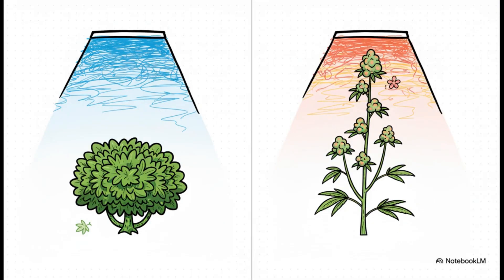Plants are smart — they also get signals from the color of the light. Think of blue light like a drill sergeant during the veg stage. It's yelling: get down, stay short, build a strong bushy foundation. But then, when it's time to flower, the red light kicks in, telling the plant: all right, time to reach for the sky and start making those big, beautiful buds. Any good full-spectrum LED is going to have plenty of both.